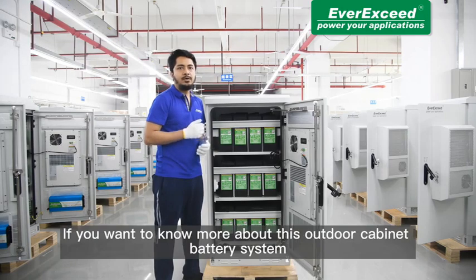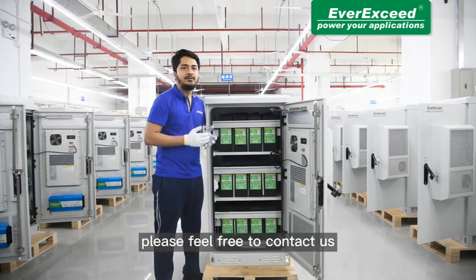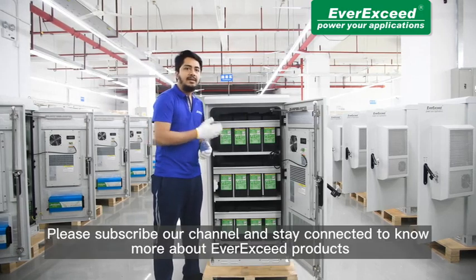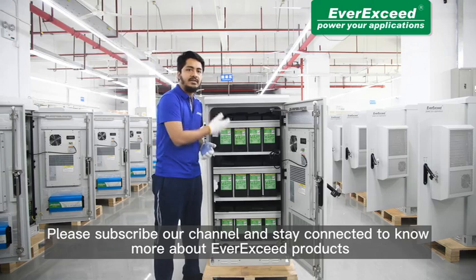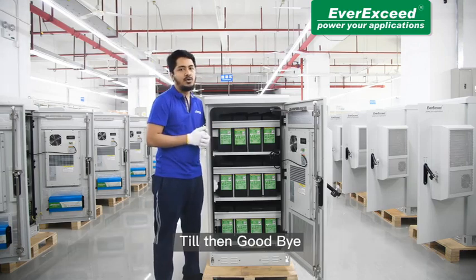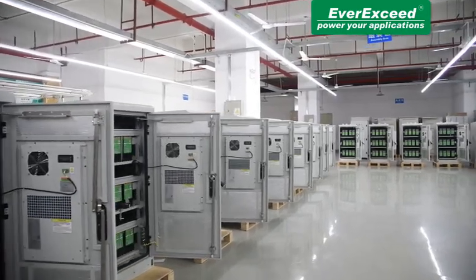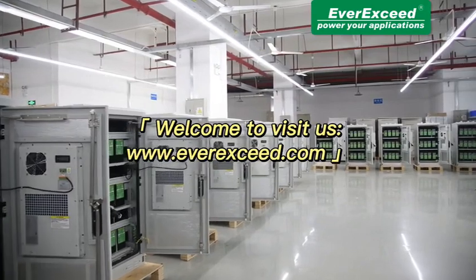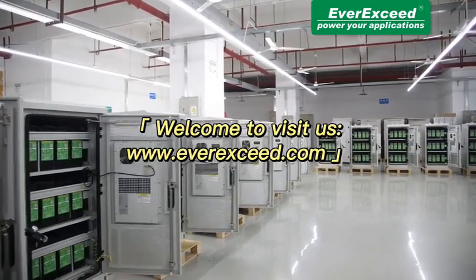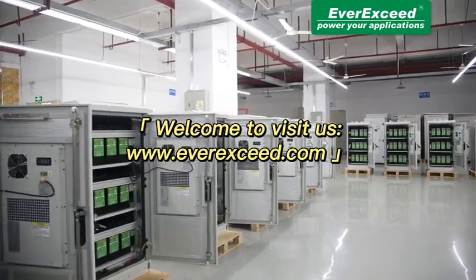That's all for today's video. If you want to know more about this outdoor cabinet battery system, please feel free to contact us. Please subscribe to our channel and stay connected to know more about these EverExceed products. Till then, goodbye.